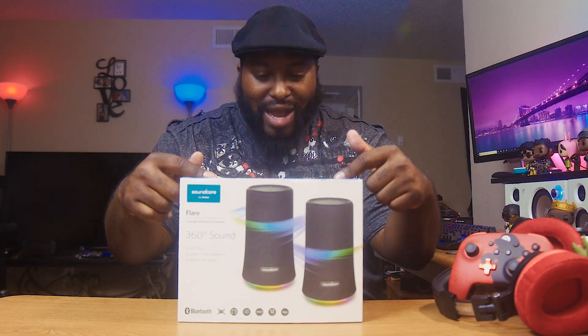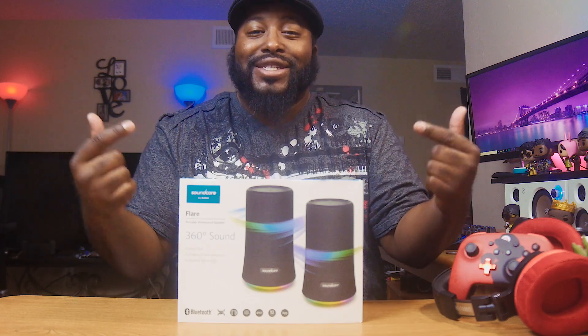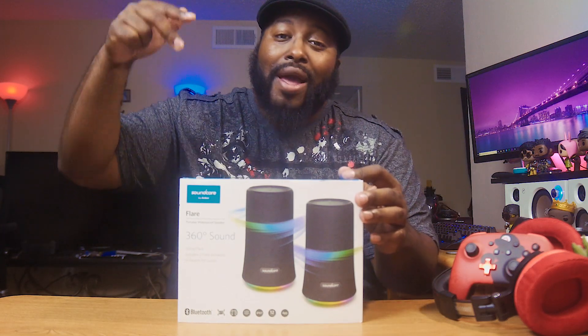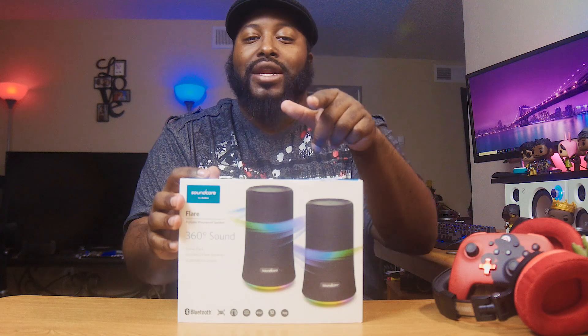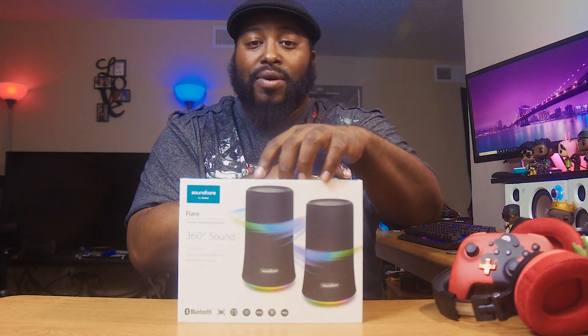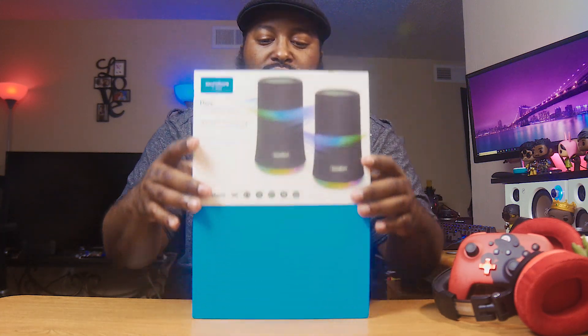We're going to see how good it sounds. This is the Soundcore Flare 2, the two-pack, the double-up pack. I got this from the homie Tim of Simple Tech Review — shout out to him. I'm going to leave a link to his channel. We actually met up when he was in town.